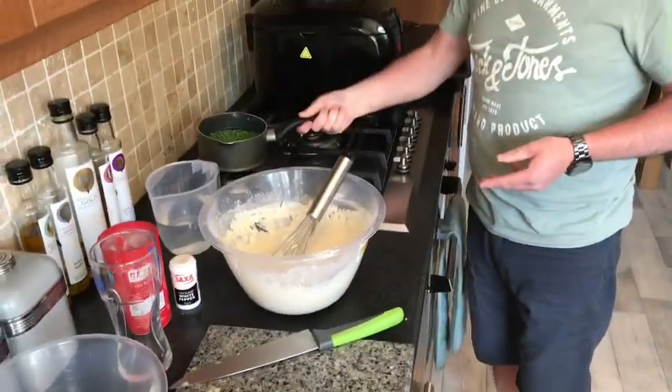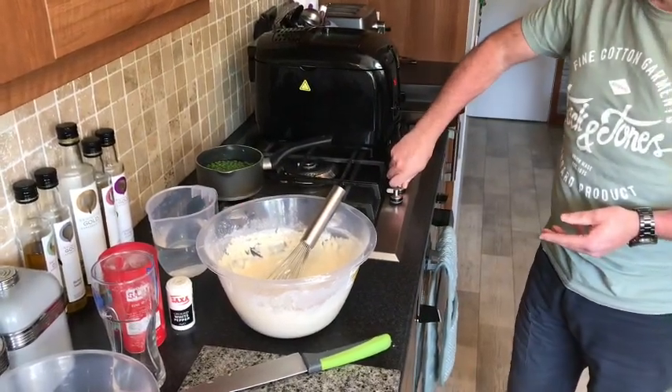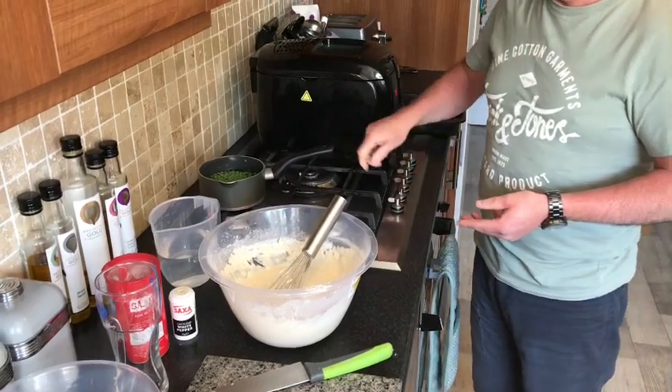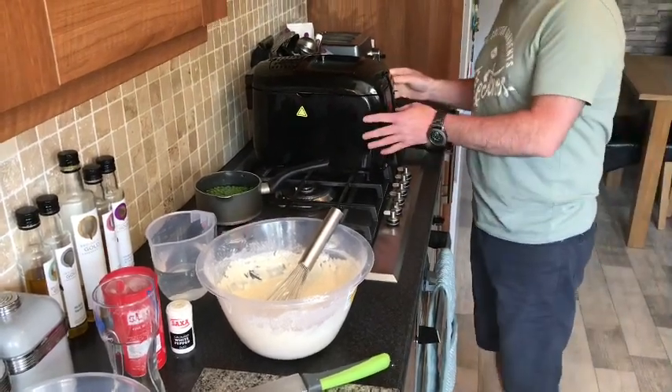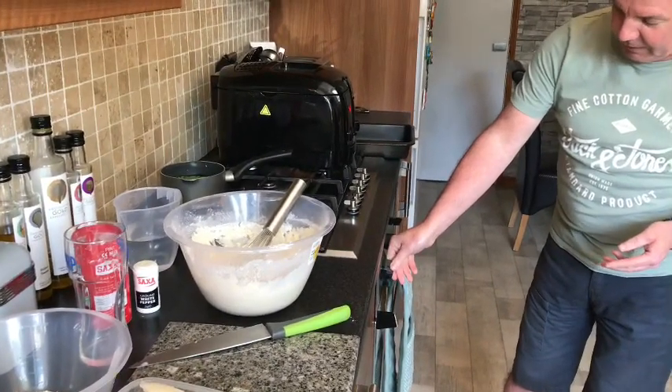We're going to get our peas. We've got fresh peas here for our mushy peas, so we'll turn them on. We're going to boil them for about four or five minutes. Get them on the go. The first thing we want to do is put the oven on — 180 degrees.